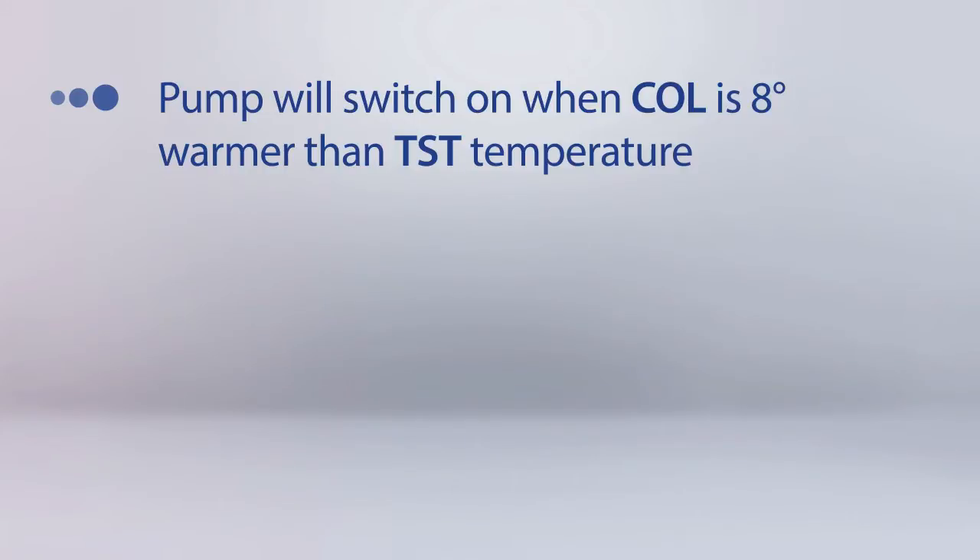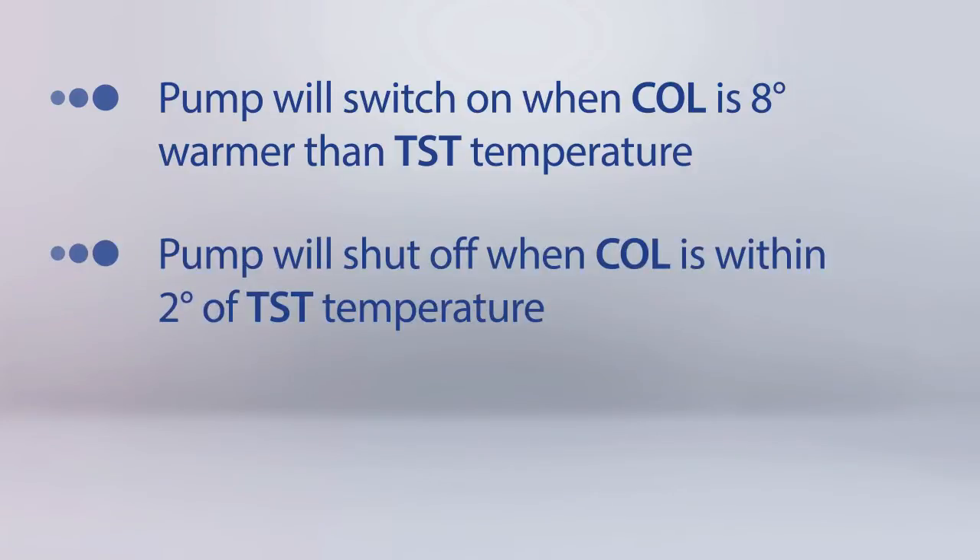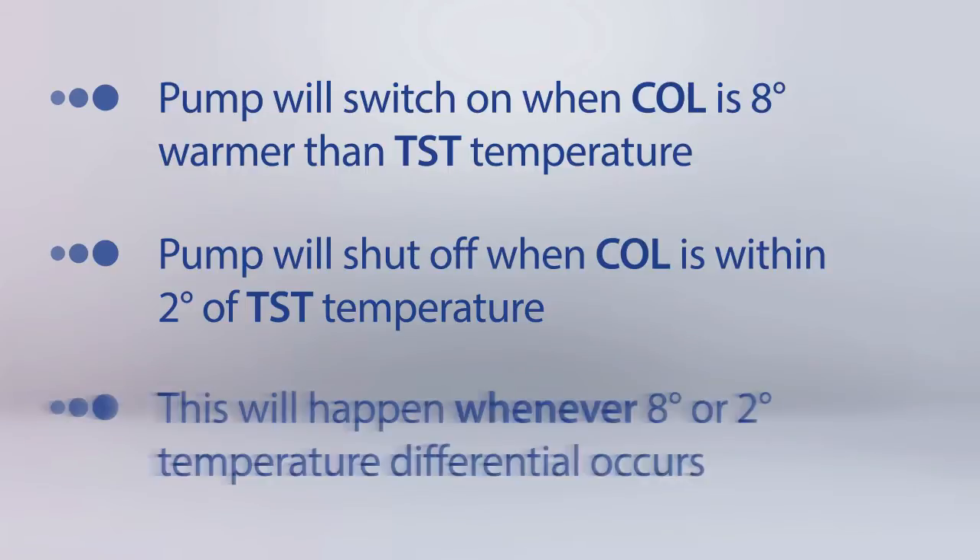When the COL temperature is 8 degrees warmer than the TST temperature, the pump will switch on, circulating the hot water into the tank. When the COL is within 2 degrees of the TST, the pump will shut off. When the COL temperature is once again 8 degrees warmer than the TST temperature, the pump will switch on, and when the COL is once again within 2 degrees of the TST, the pump will shut off. This will continue to happen whenever there is an 8 degree and 2 degree temperature differential.